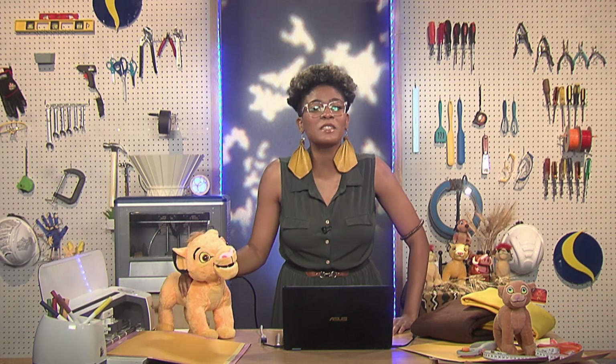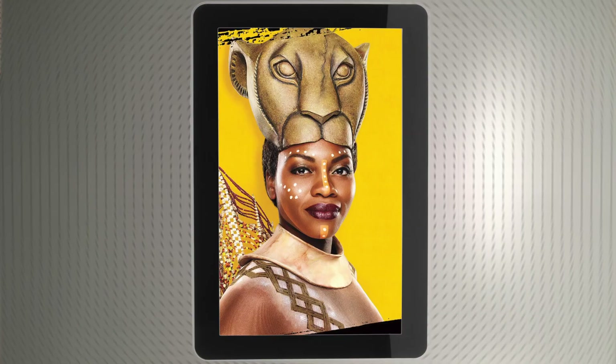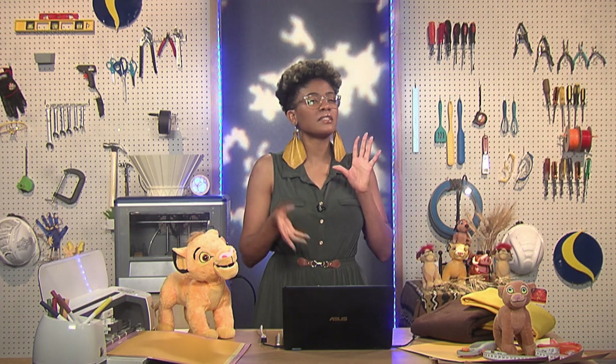Lion King is a classic tale of a lion cub finding his way to becoming the leader of his pride. So how about we create our version of the fiercest lioness in Simba's tribe, Nala, including her expressive mask and outfit inspired by the Lion King musical. In order to make our Nala costume a reality, we had to use several techniques, including 3D printing, electronics, and a lot — and I do mean a lot — of crafting.